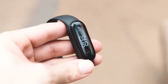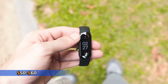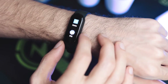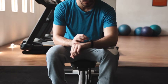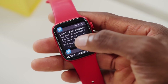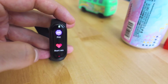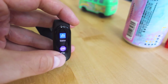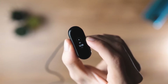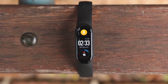The Xiaomi Mi Band 6 retails for around $50 to $60. Honestly, the Mi Band 6 can compete with some of the crazy top-tier smartwatches. The Apple Watch Series 6 does everything the Mi Band can do and so much more — notably, you can respond to messages with the Apple Watch. However, the Mi Band does have the Apple Watch beaten in one key aspect: battery life. The Series 6 only gets about 18 hours of battery life.